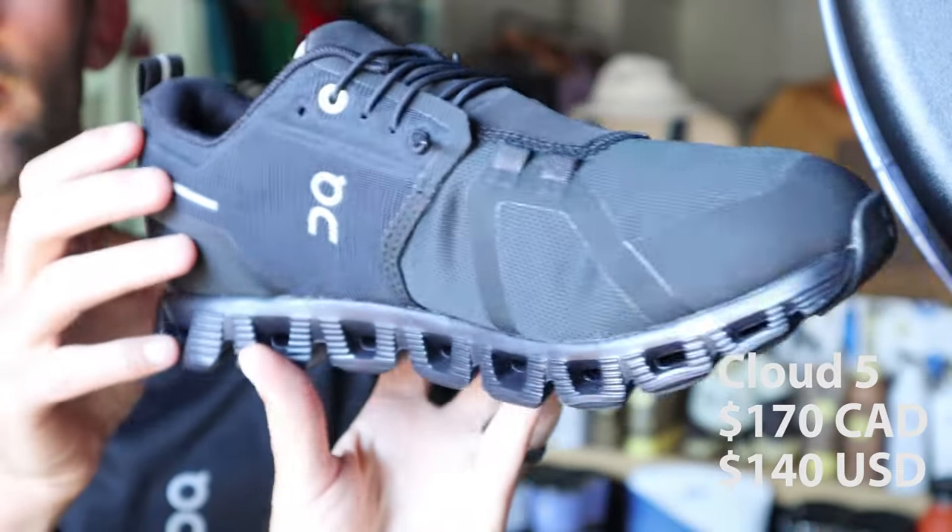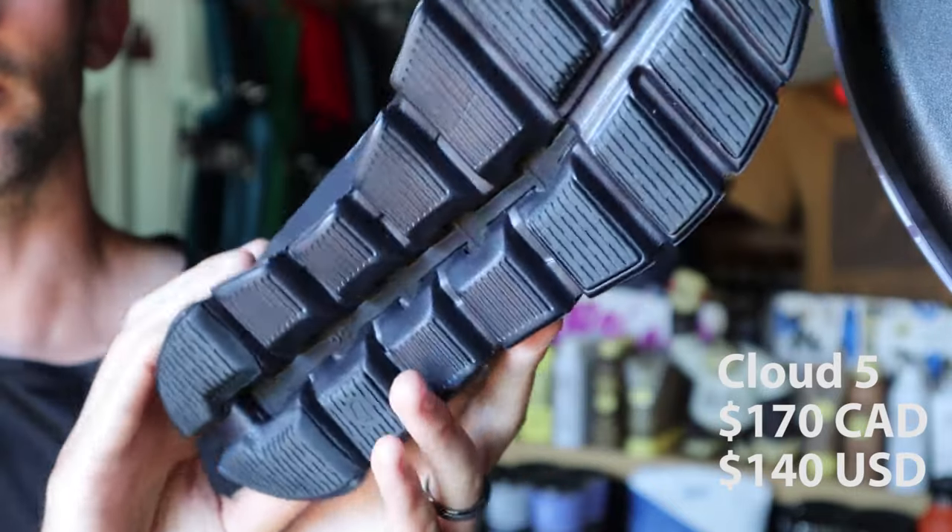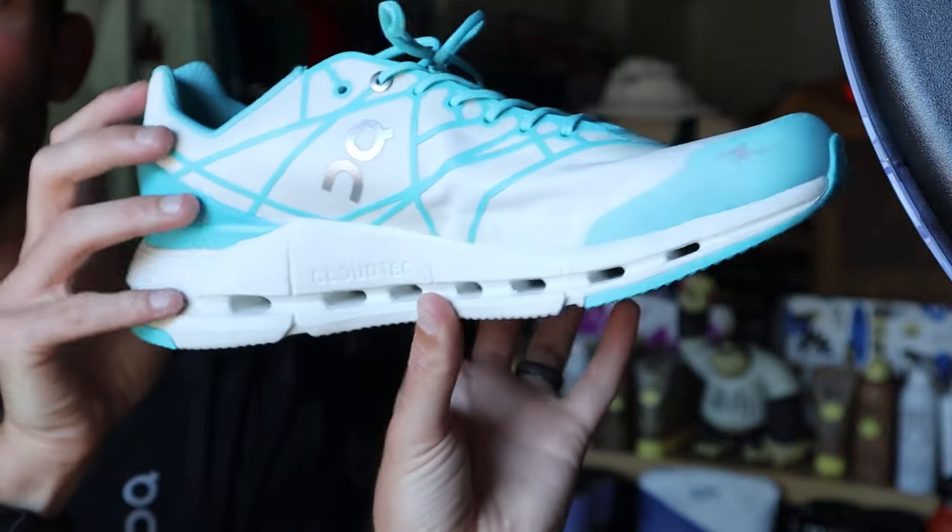First up is the Cloud 5. This one in particular is a waterproof version, but it also comes in a non-waterproof version with lots of fun colors. It's really comfy. And then this is my pair of Cloud Novas — just a really fun colorway. As far as On's lifestyle category, these are the two shoes I've had some experience with.